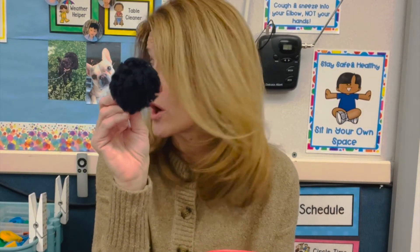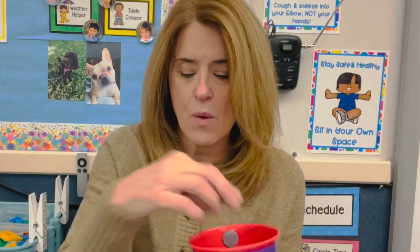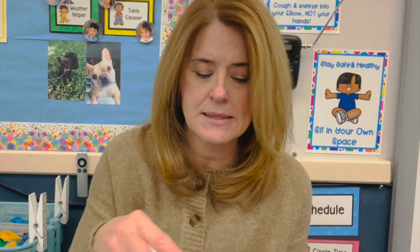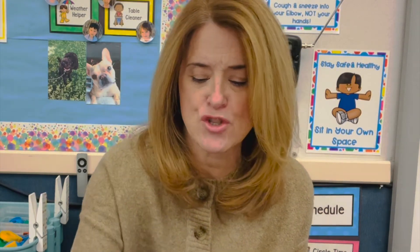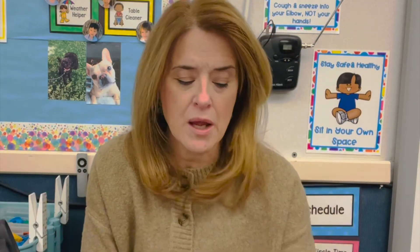And a giant pom-pom for erasing — because this is the best thing ever. All this stuff is in their little teacher center kit, along with the check-off sheets for the names. When you first start out the year, the kids come to your center and you're just getting to know them and getting back in the swing of things.